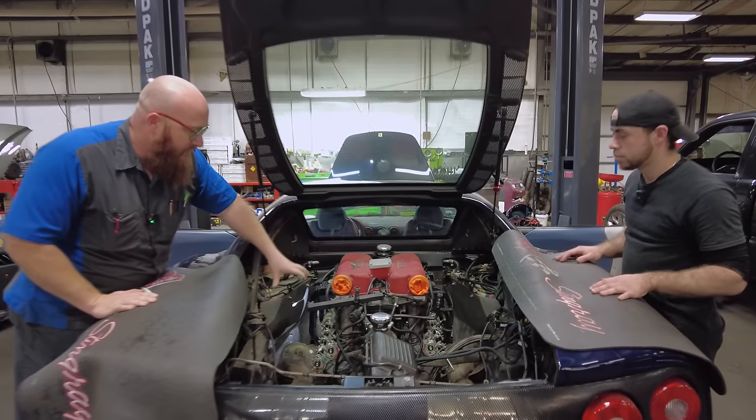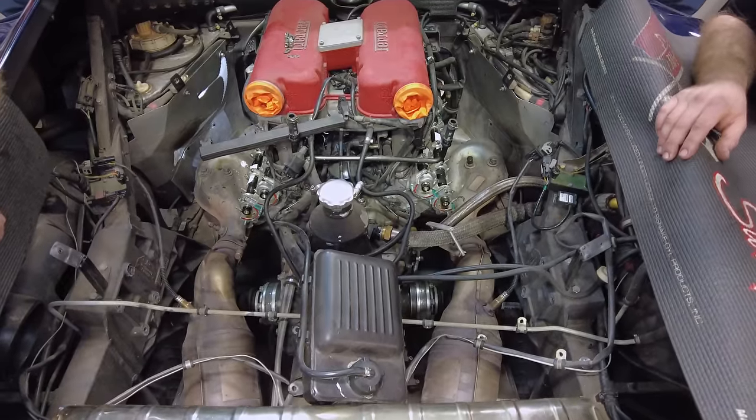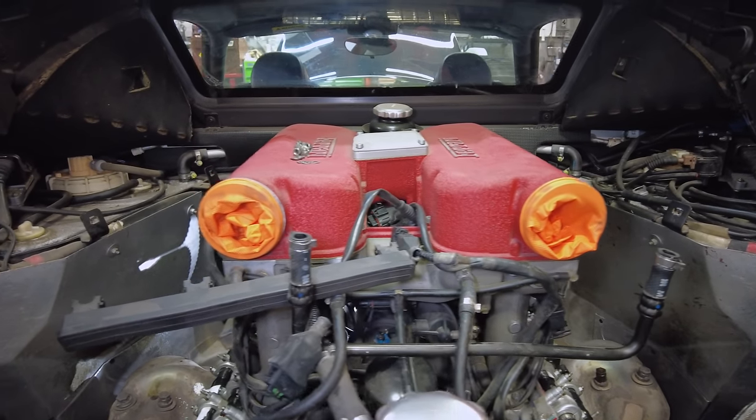There's a giant frame piece missing here. Some people won't remove it, but Danielson does — it gives you a lot more room to do the valve covers. On this model, the valve covers are not part of the major service, but in this case they're doing them because they were leaking a little bit.